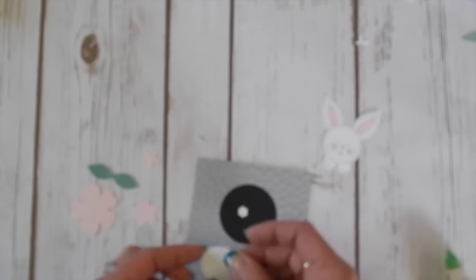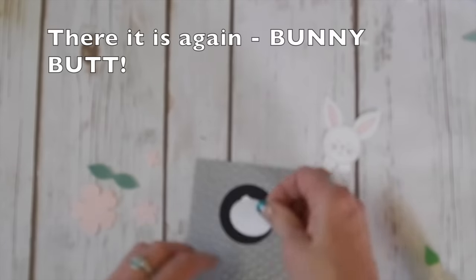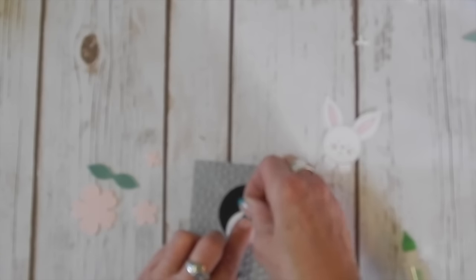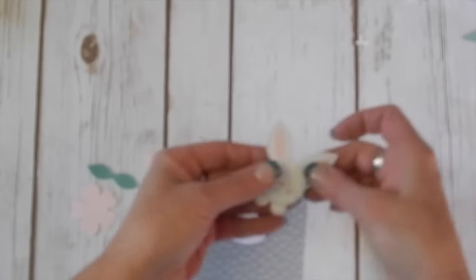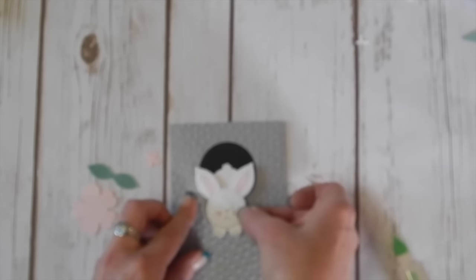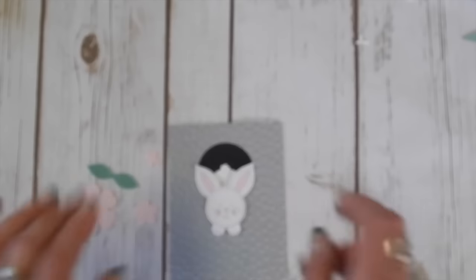Then we're going to glue down our bunny butt — get that bunny butt glued down right in there. Then I'm going to put a little bit of glue on the tail. You can tuck the tail underneath or glue it on top — it's completely up to you. Now I'm going to use dimensionals on the bunny head and one on each of the ears, and then we're just going to put that in place.